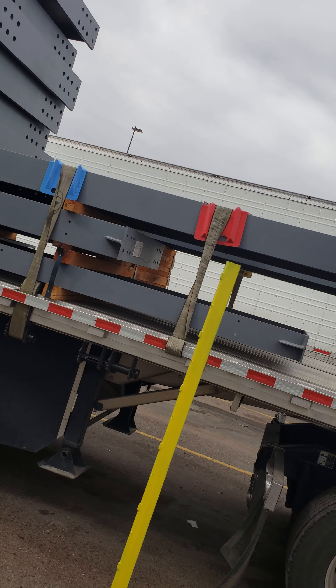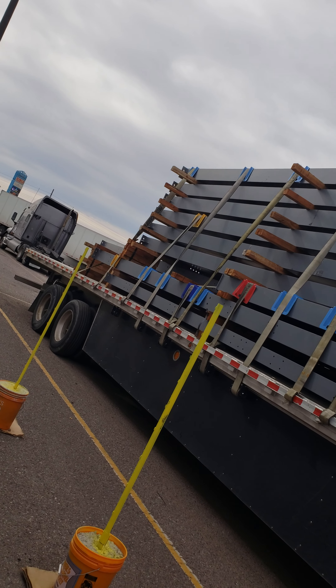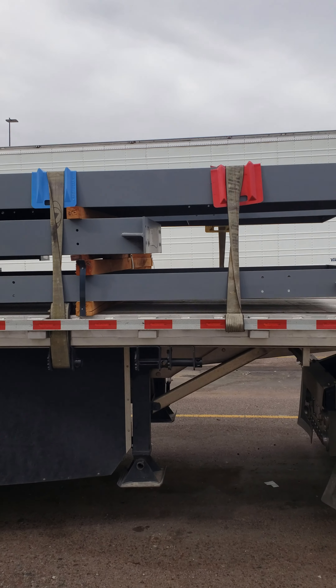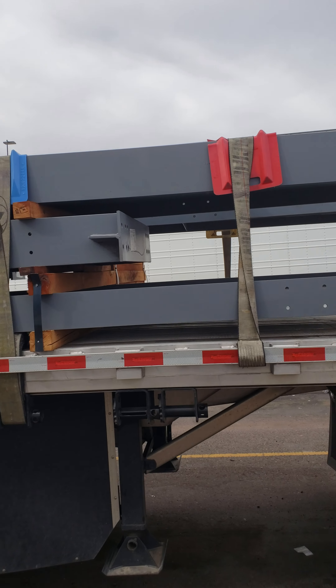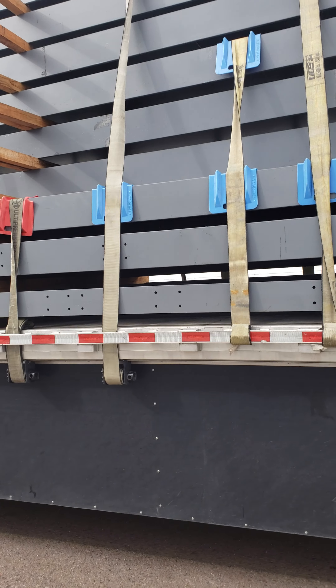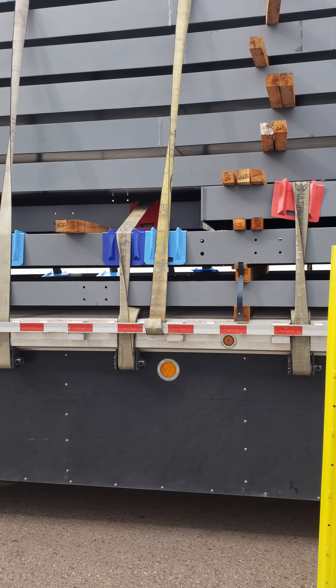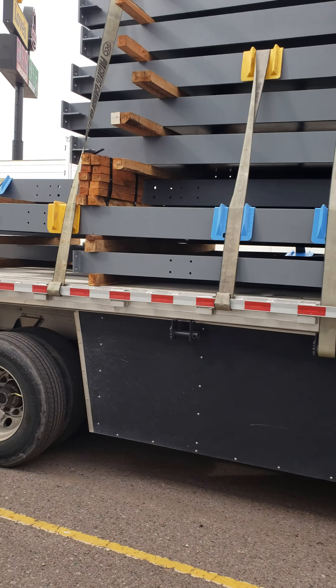I'm getting ready to go to bed, but I wanted to show you this real quick because I had somebody asking about a load almost very similar to this the other day. We've got a load of structural steel picked up out of Laredo. You'll notice I've got corner protectors just about everywhere these straps touch an edge, and that's so that we don't end up with any cut straps. We don't want any of that nonsense.